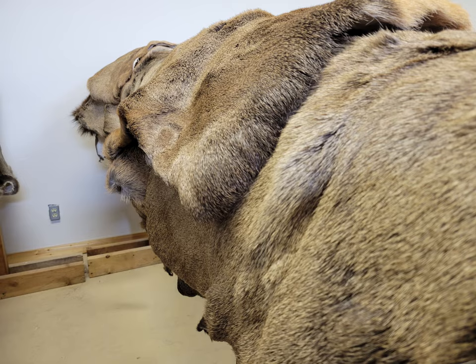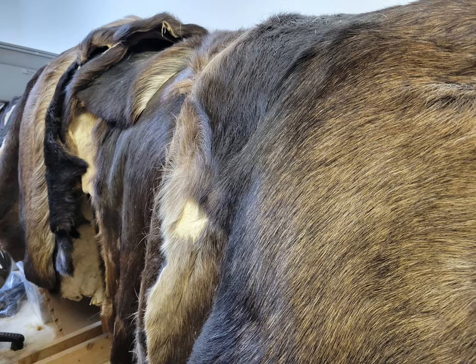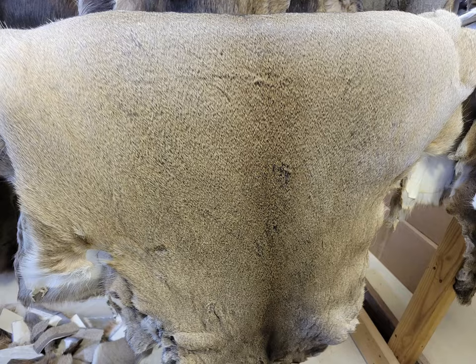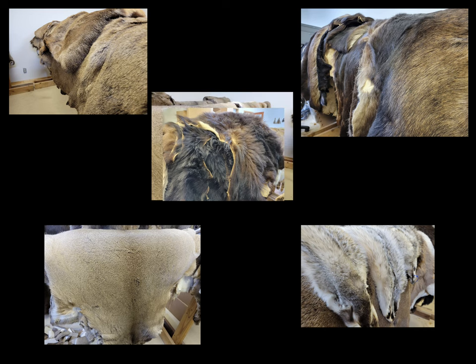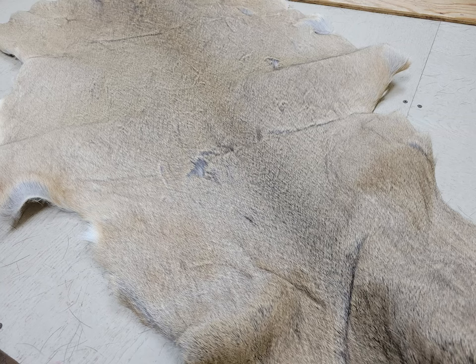Once we get all that done, it then goes to the tannery, which then comes back to us and enters here — the hide room. The hide room is exactly what it is: the hide room.